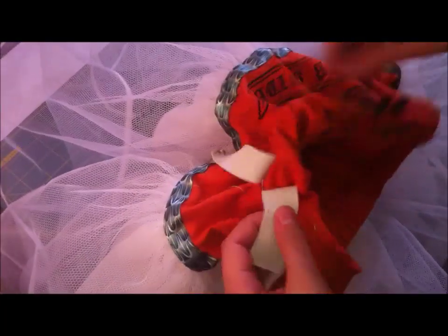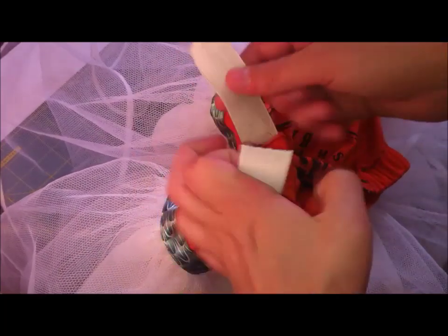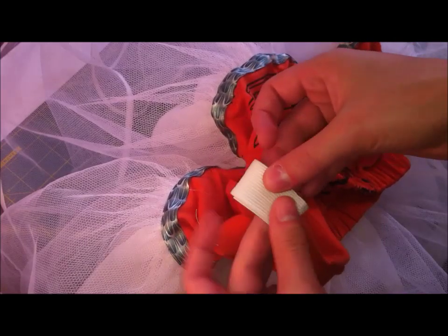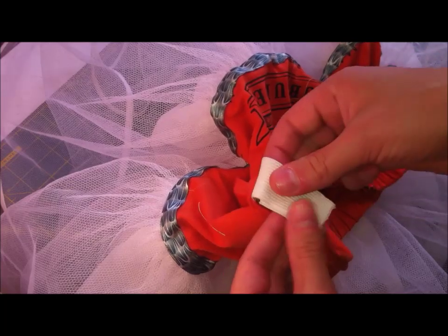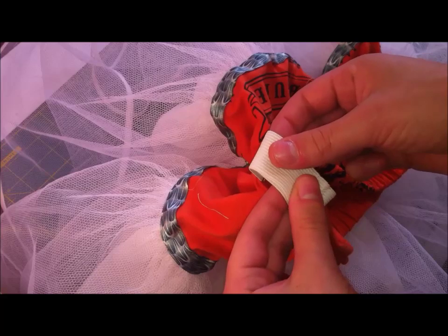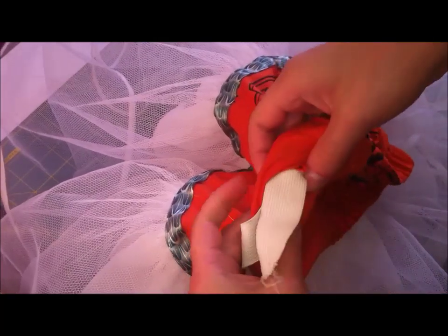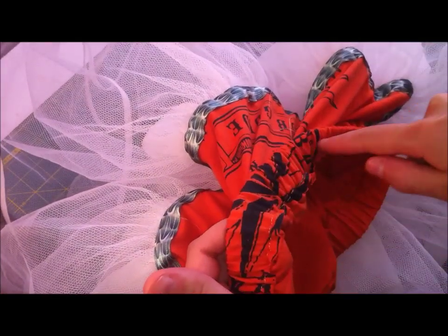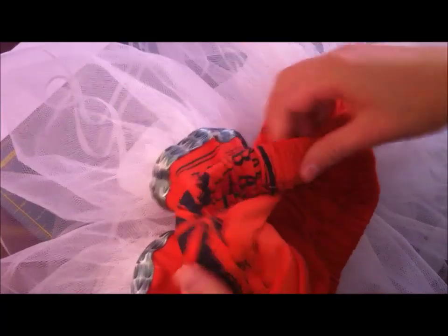Once the elastic is fed through the channel, it's time to connect the two pieces. Put them on top of each other — I like to sew a little box shape with an X inside, which makes it quite strong, but that's up to you. Once that's done, close up the channel. I usually sew along the middle while stretching so everything stays even and the elastic won't twist or turn.